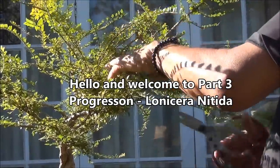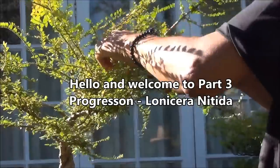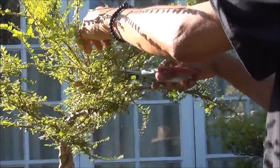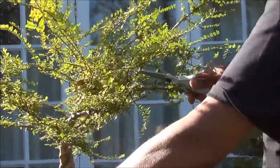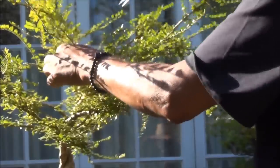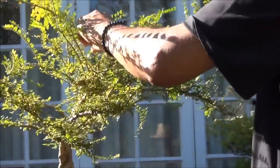Now we work on this pad here, removing upward growing branches — and there are quite a lot of them. Also downward growing branches and branches which are crossing are also removed.